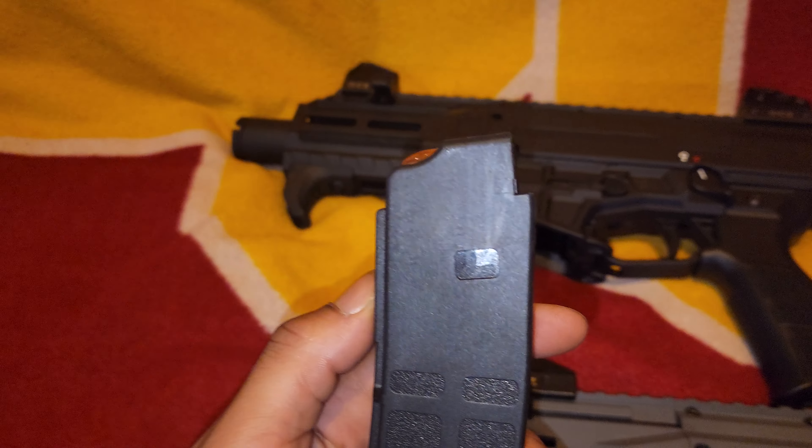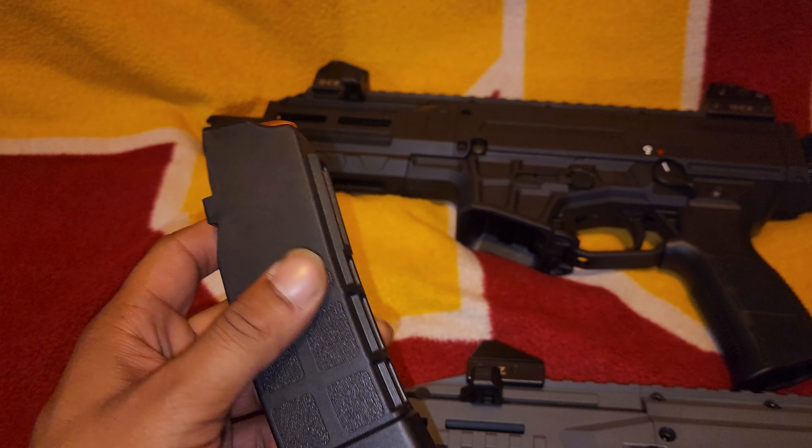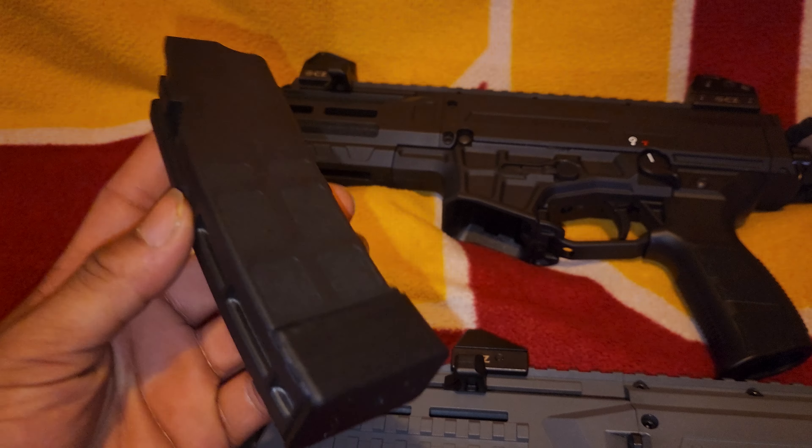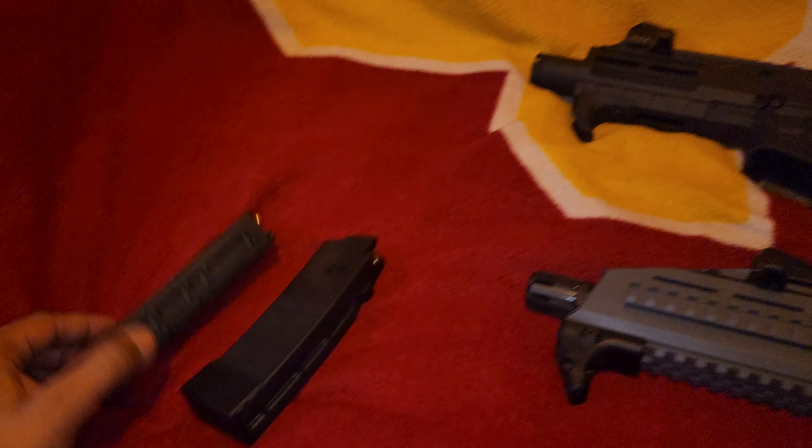I want to know if you could drill a little hole in the older mags to make them work. But in my opinion, it's not even worth it — I don't care about the mags enough to let that stop me from buying the gun.